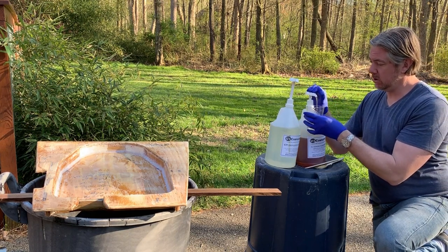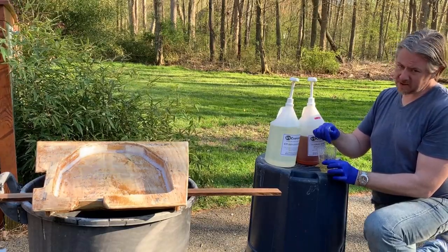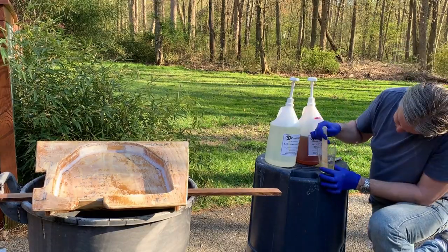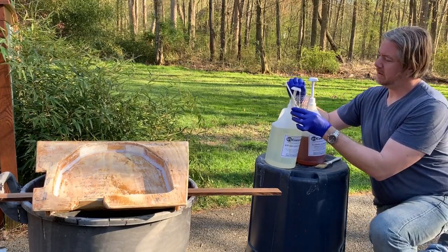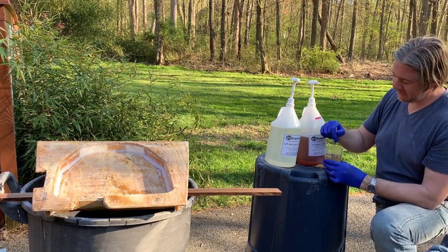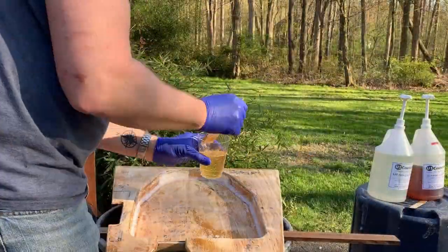I'm going to put a little bit of epoxy on here just so that I have a little bit of tackiness, and when I lay down the mat it kind of sticks in place. Then I'm going to wet it out from the top. It tells me I'm going to need twice as much — I'm just going to do it: cuatro, cinco, seis, dos. I'm mixing up a bit more resin here.